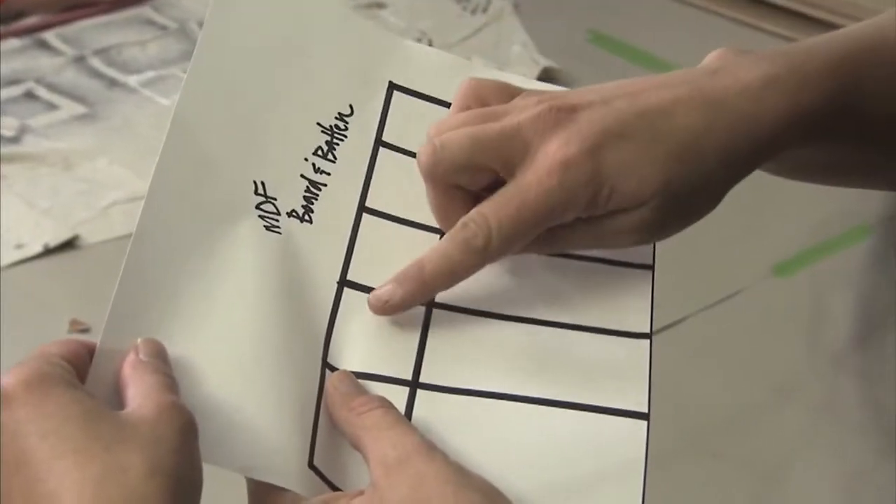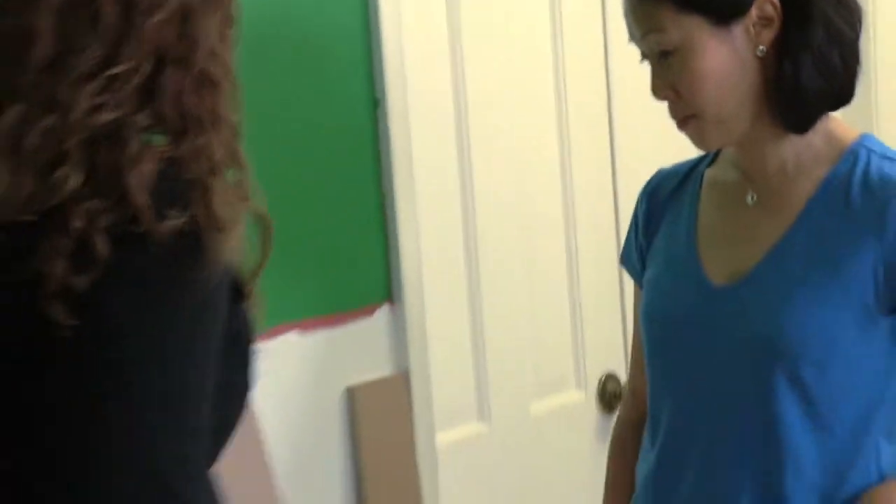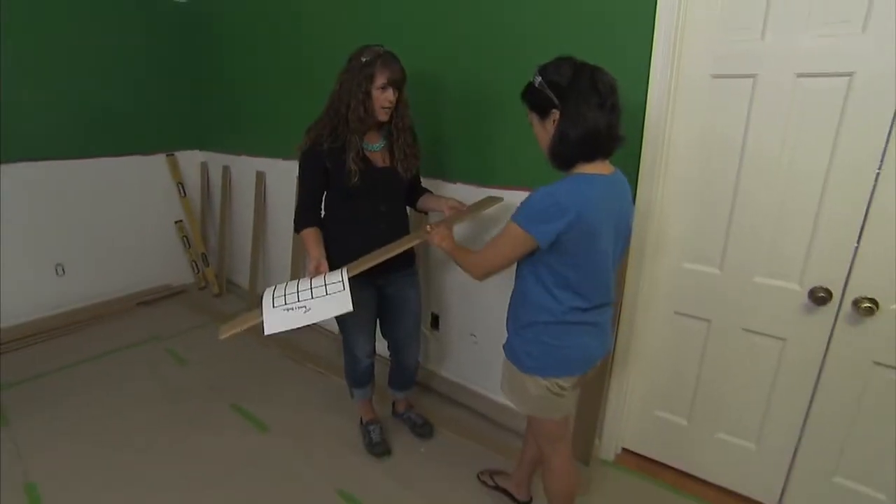Board and batten — it's really straight pieces of molding. We're going to do squares combined with rectangles. Looks really neat, and the best thing is it's really simple to install. You may notice this doesn't look like wood — it almost looks more like cardboard. It's MDF.